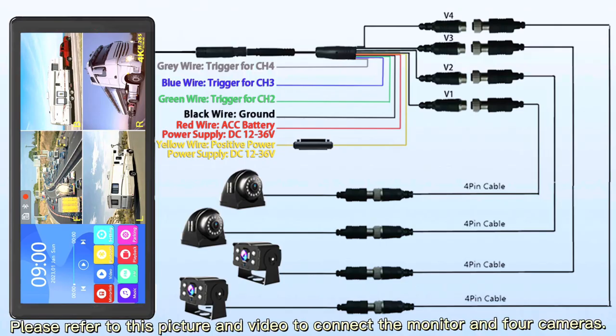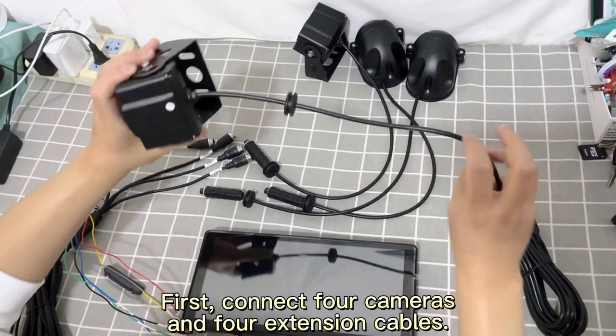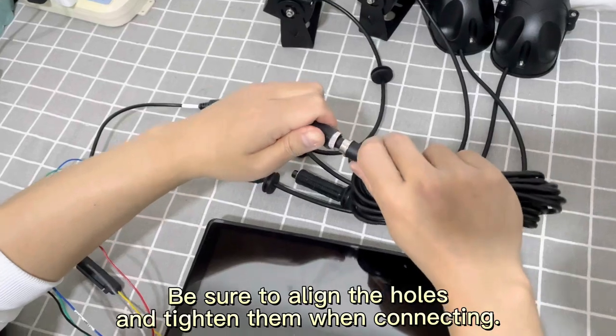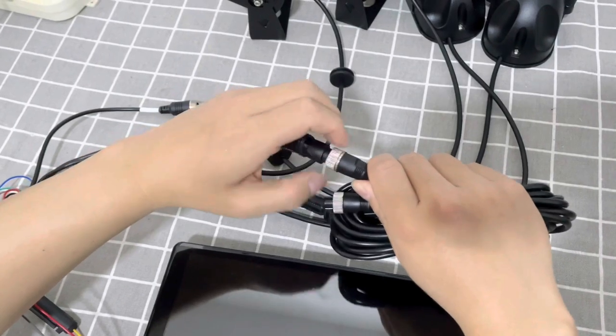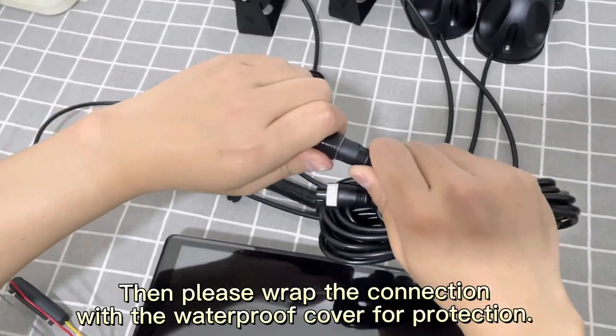Please refer to this picture and video to connect the monitor and 4 cameras. First, connect 4 cameras and 4 extension cables. Be sure to align the holes and tighten them when connecting. Then wrap the connection with the waterproof cover for protection.